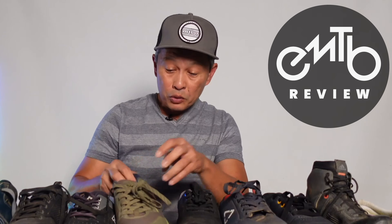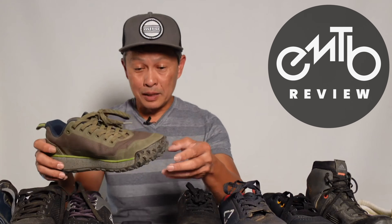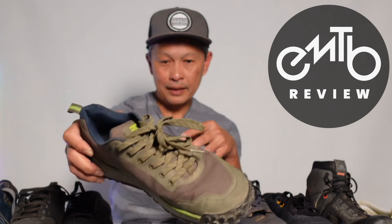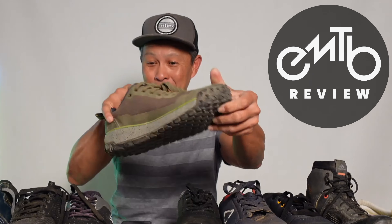Ride Concepts has really come into the market with very nice flat shoes, very protective, but they've had some financial difficulty — people have had problems getting stuff from them. I think they were acquired by Race Face, so we'll see some good stuff from them again. This one is called the Ride Concepts Talic. Very low profile, but pretty ugly. They have two levels of toe protection here, some rubber, and on the side not too bad. But it's a very tight shoe on your feet.